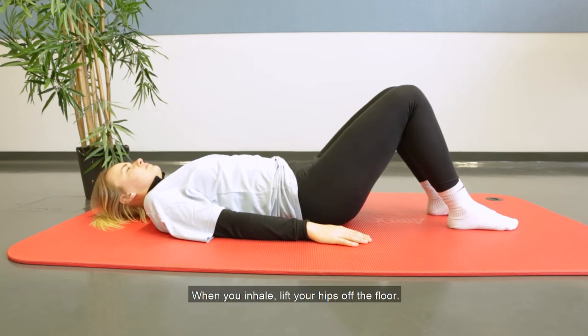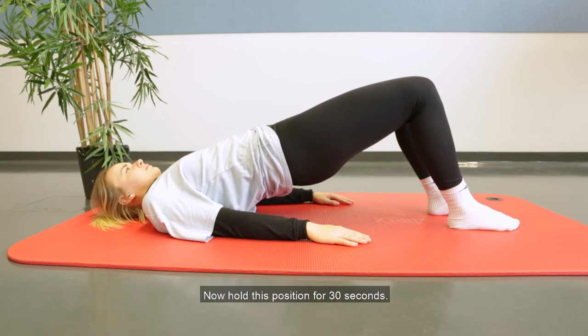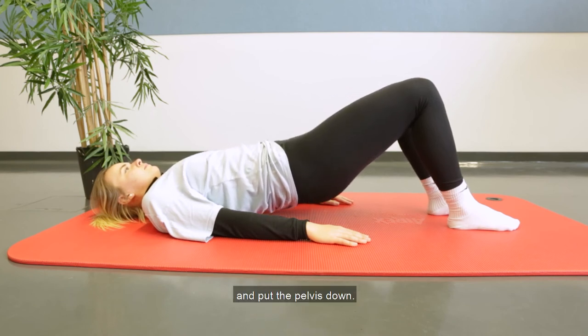When you inhale, lift your hips off the floor. There should be a straight line between the knees, the pelvis and the chest. Now hold this position for 30 seconds.